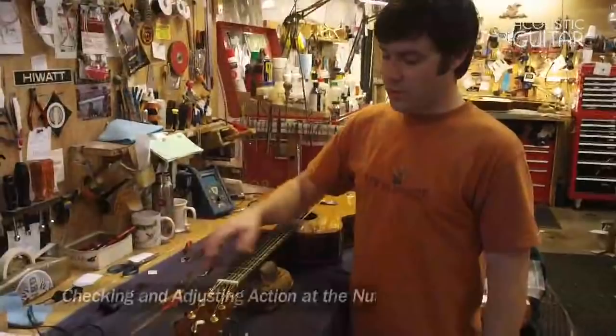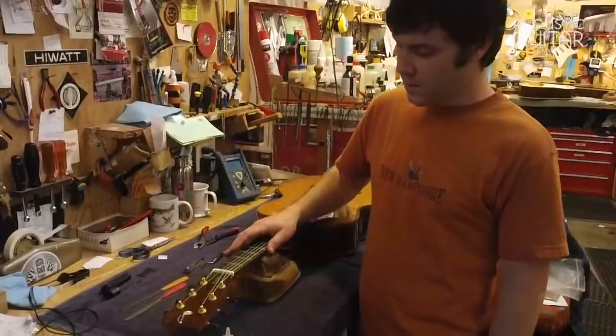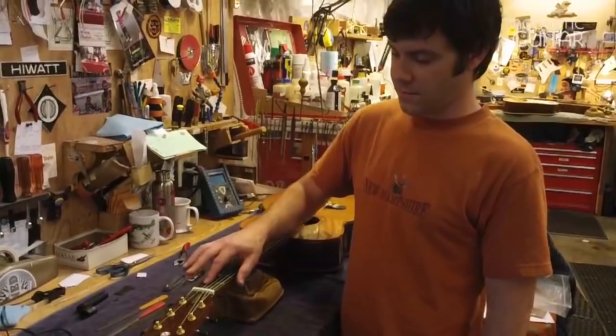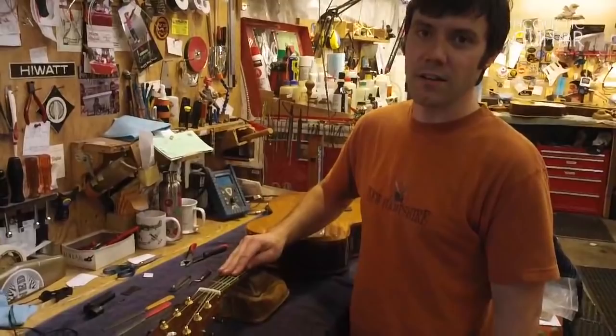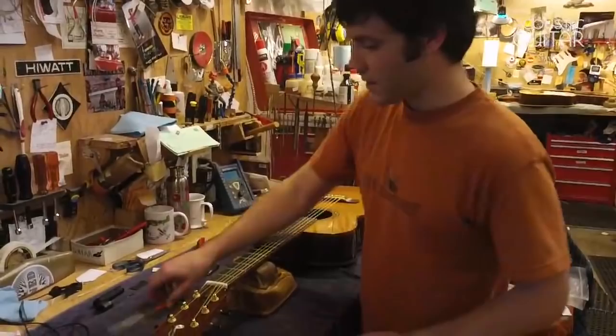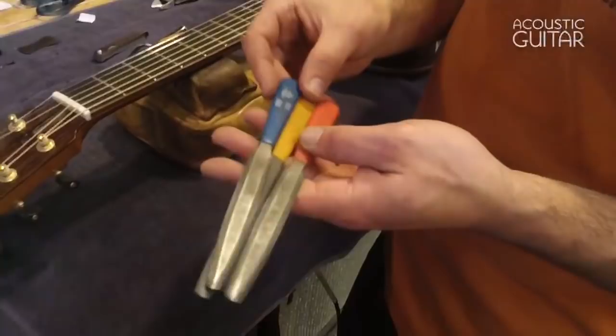Your string action at the nut is very crucial for playability and intonation. Typically you want it as low as possible without the open string note vibrating against the first fret — if it's any higher than that you're basically fighting it and increasing the sharpness of the note at the first fret or the whole first position area. You want the strings really nice and low at the nut, and you want the slots filed just the right way so the string sounds nice and clear when you pick it. Here are some typical nut files that we use around the shop.